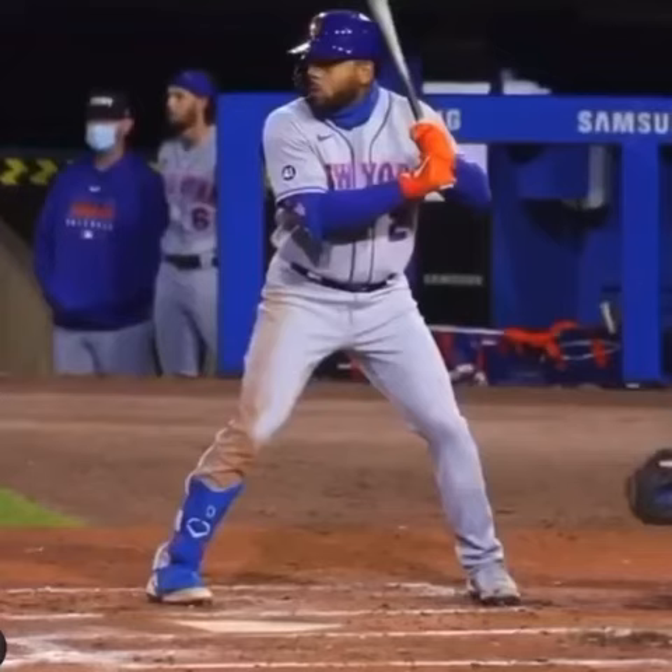What's going on everybody? Coach Justin here with Just In Time Baseball. Here we have a video of Dominic Smith of the New York Mets. Let's take a look at his swing.